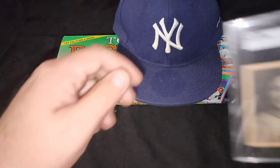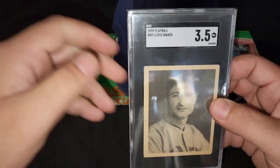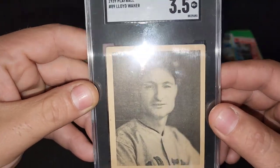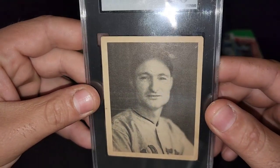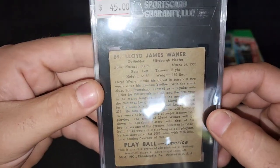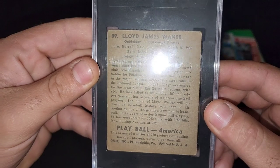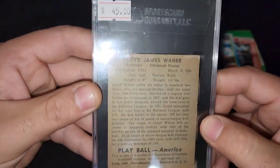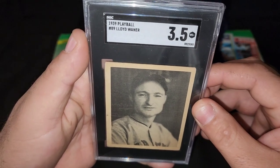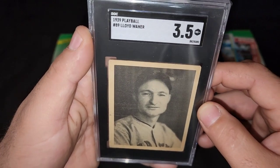Beefing up my pre-war. Little Poison. Picked up this little bad boy — Lloyd Waner. Graded 3.5. Pretty sweet. Love these cards. Here's the back. It's looking good. Paid $45 for this. And a 1939 Play Ball, Lloyd Waner, Little Poison, to my collection.